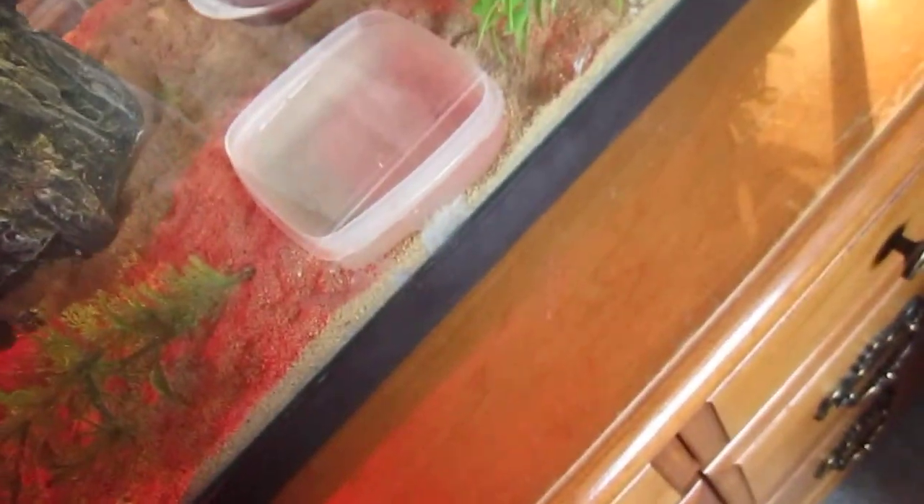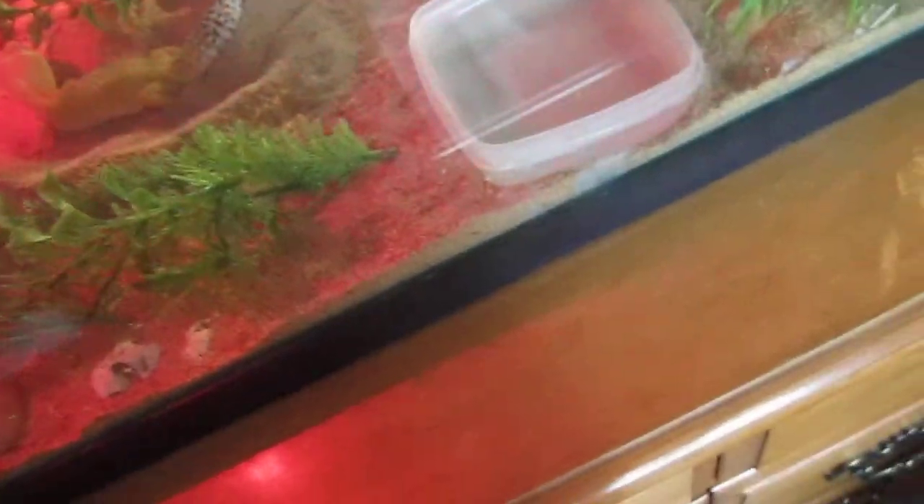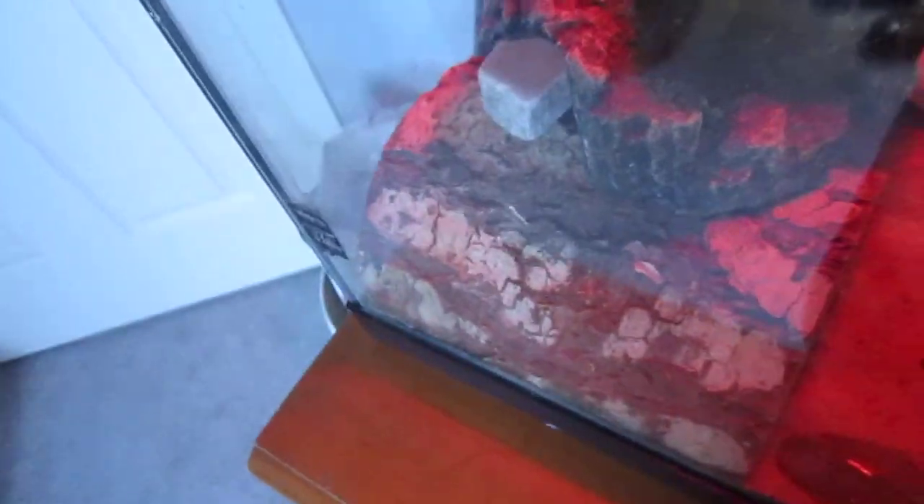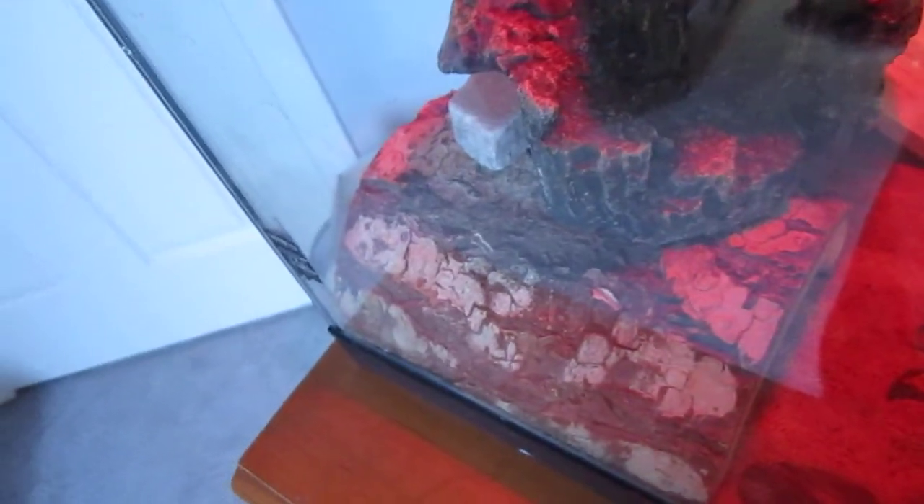She's getting ready to lay because she is digging lots of holes — as you can see right there. There's a hole that was dug by her. I need to check on the egg-laying box today. My male just keeps trying to run off the bed. His name is Iggy. I'm going to go ahead and get her out. She's a super hypo tangerine carrot tail, and this is a real super hypo tangerine.